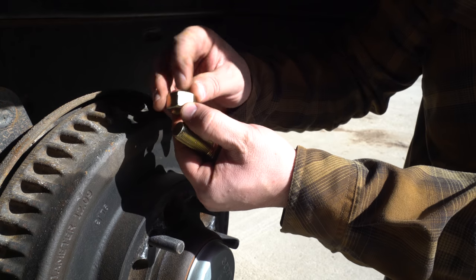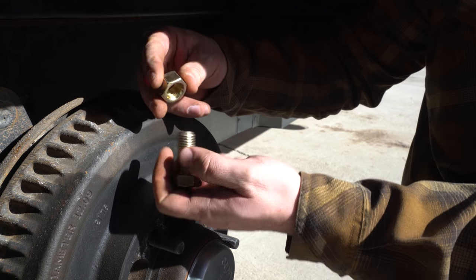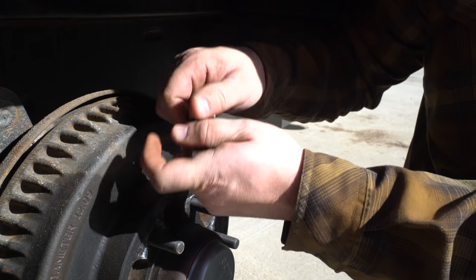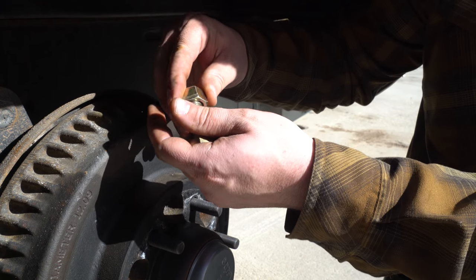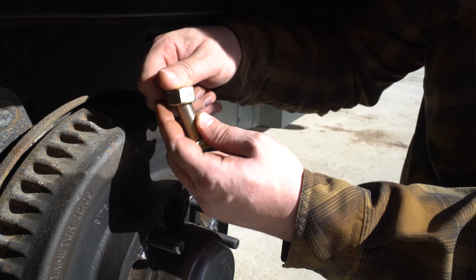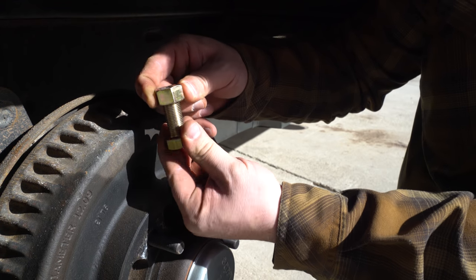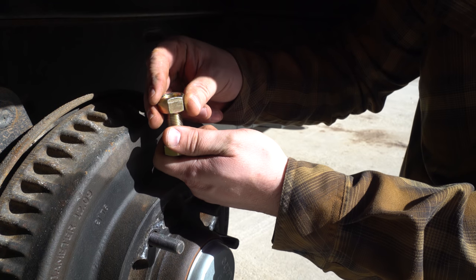I've never seen these kinds of nuts before. They have a little marking on both sides — they thread on easily one way, then get tighter. You can't thread them on the other way; it's like they pinch the threads. I think it's a style of metal lock nut that prevents the nut from backing off.